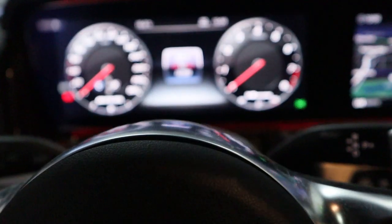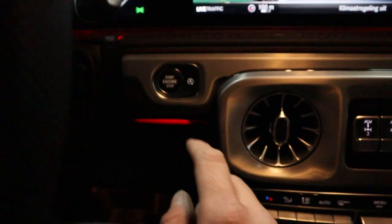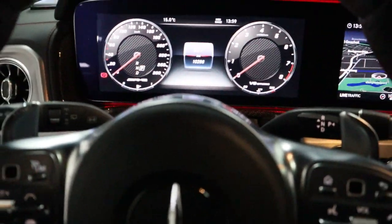Then go to the auto meter, off, two times and it's all off.